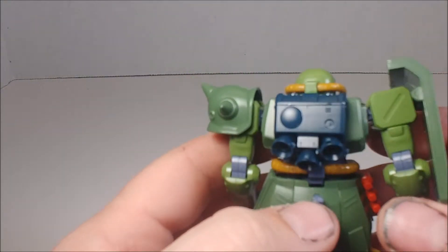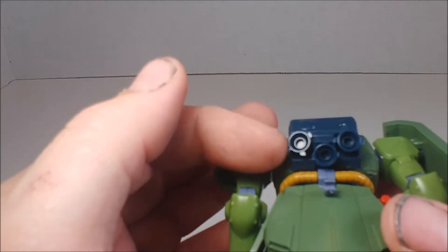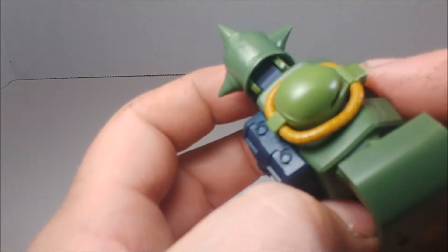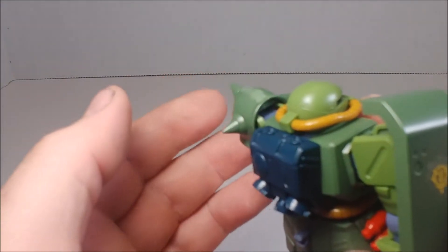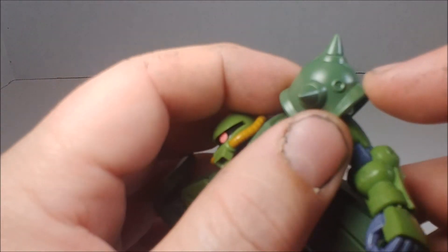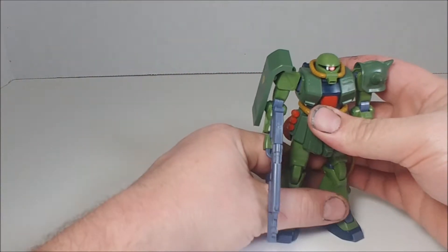Here's his backpack — he's got three thrusters and some nice details up on top. There are some nub marks I'll go in and paint, and he's got some verniers — little tiny thrusters — there and on his shoulder as well. Overall, nice articulation and he can get into plenty of decent poses.